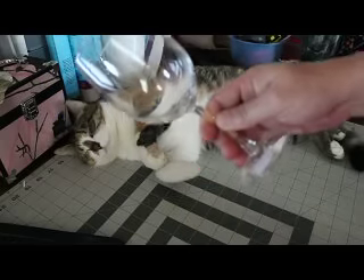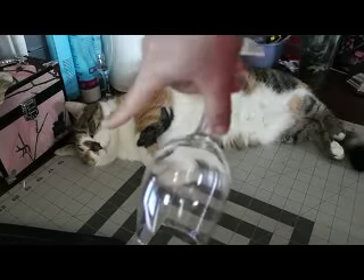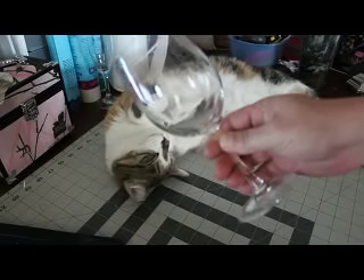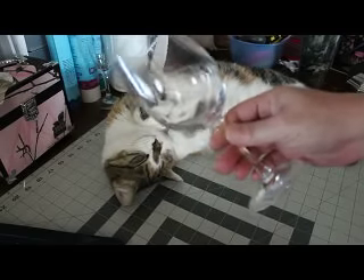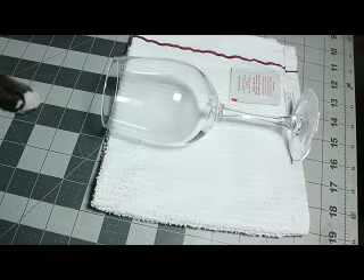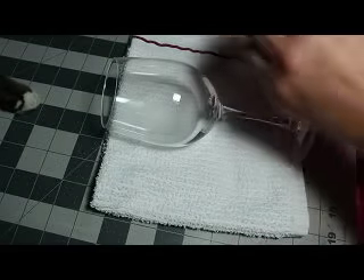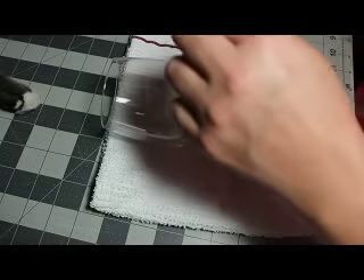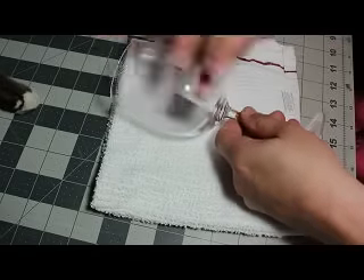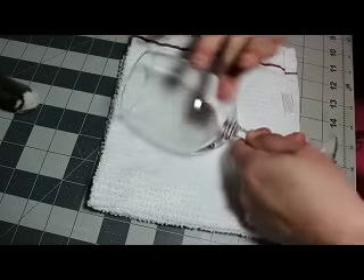Hey guys, it's Jen from Scan and Cut Canvas and Scallop on Facebook. She's obnoxious, but we're going to be putting the vinyl on the glass. We're going to see how our wrapper and bulge effect works out. So here I have my glass. I'm going to take my alcohol pad and give it a good cleaning all over where I want the 651 to go.